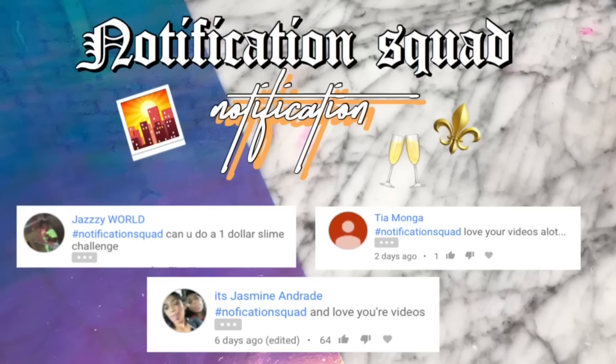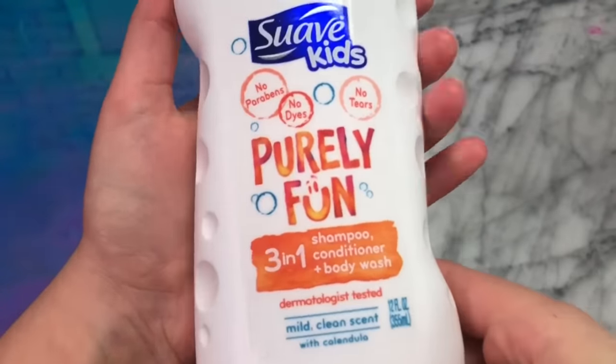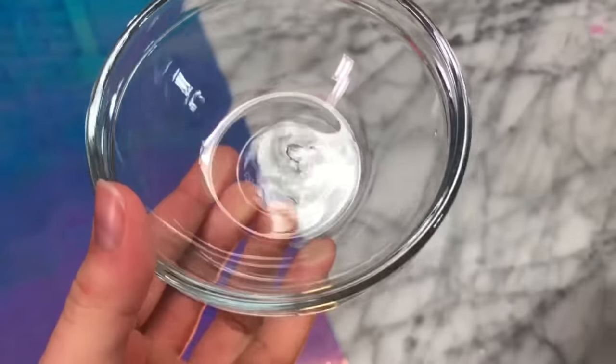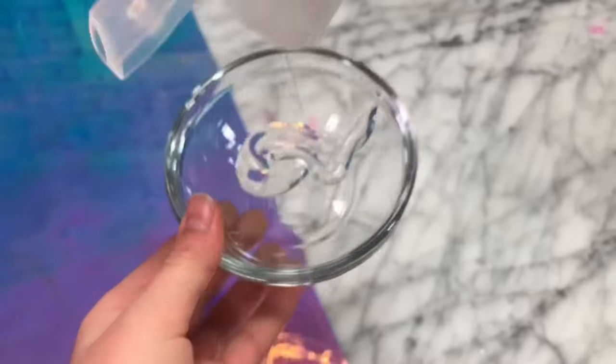Notification squad shoutouts go to Jazzy World, Tia, Manga, and It's Jasmine. And if you guys would like a shoutout, all you have to do is subscribe, watch my whole video, and comment 'notification squad' after you've turned on the notification bell, and I would love to give you a shoutout as well.